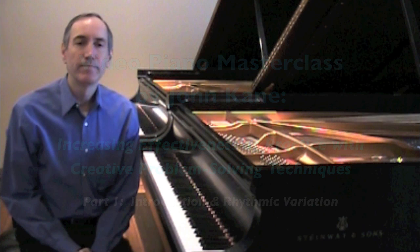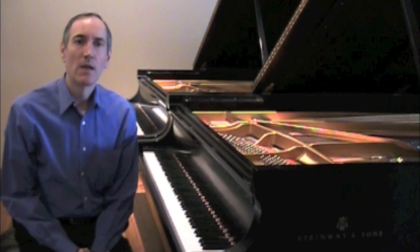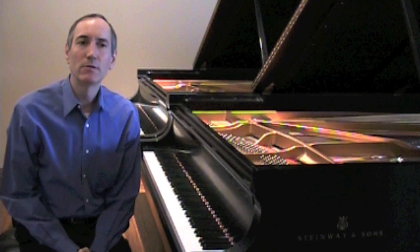Hello, I'm John Kane. Welcome to the first in a series of video piano masterclasses aimed at increasing the effectiveness of practicing. Designed for all ages and levels, the sooner the better to be aware of how to improve results from the time we spend practicing.